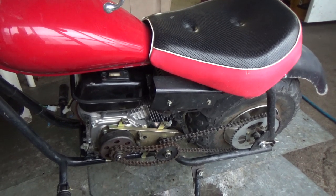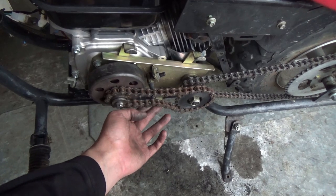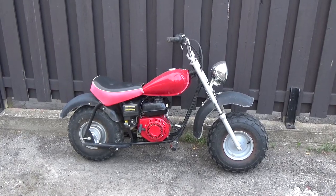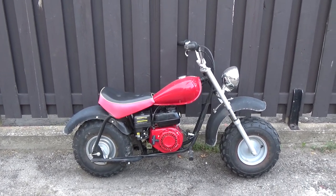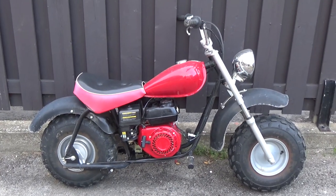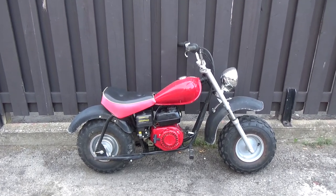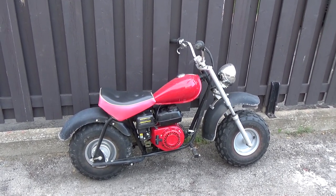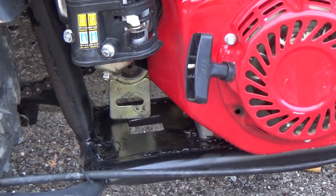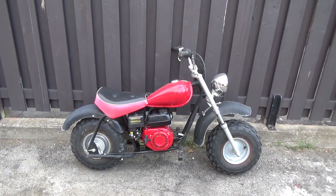I would have liked to take it out for a spin since my customer said it did run, but without that chain tensioner I really don't want to do any damage to it. I have reconnected all the electrical cables up front and made sure each one of my bolts is tight on the engine mount. This thing is ready to go back to my customer. The only thing I haven't reconnected was the little mounting bracket off the back, because now that the panel has been welded it's kind of out of position. But with those four bolts on that jack shaft plate, it should still be strong enough.